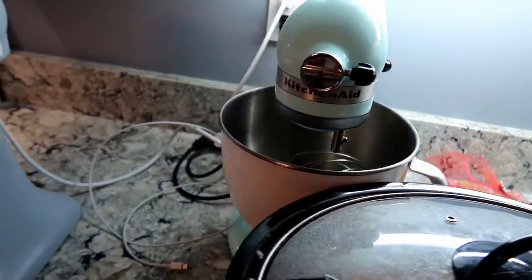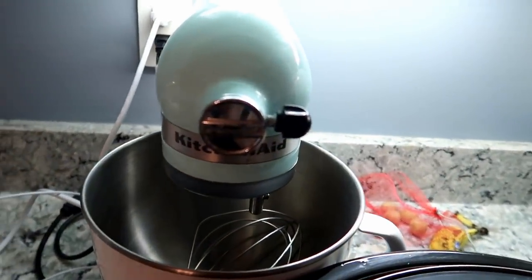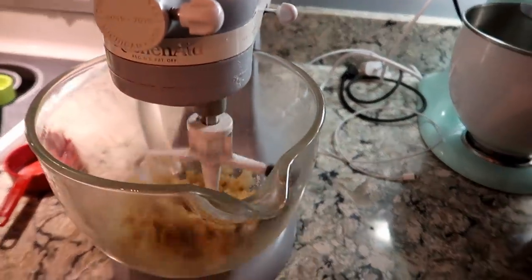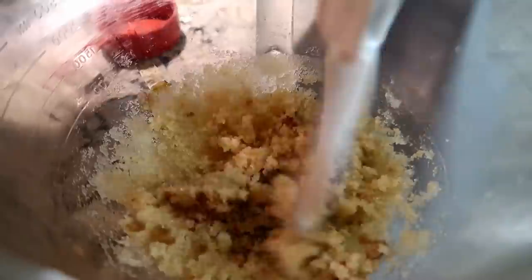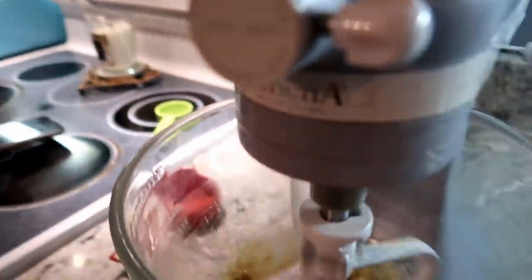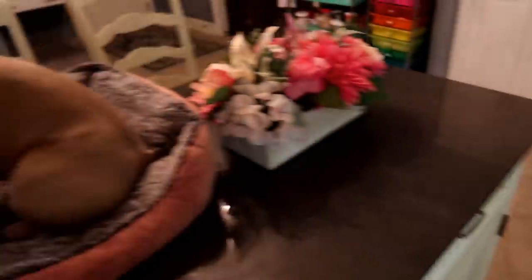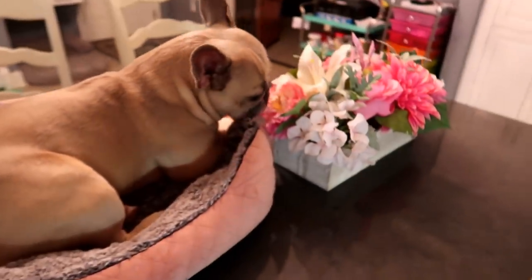She has two KitchenAid mixers — they're pretty legit. They see a lot of work. This is what started Frenchy's Bakery. That one's practically broken from so much work — that one's baked a lot of cakes. Now we're gonna add in the vanilla extract. It's super easy, just put it all in the mixer. Once you put the vanilla in it smells like a cookie. There's an egg in there too — I missed that part. Pig is extremely distracting. She's so cute, she's trying to sniff those flowers but they're not real.